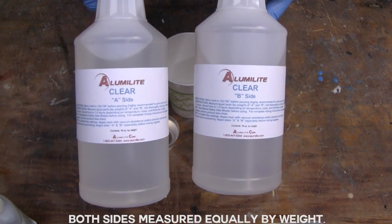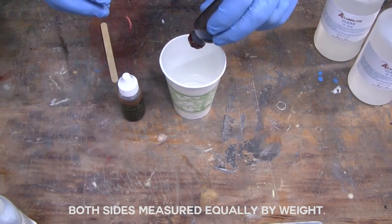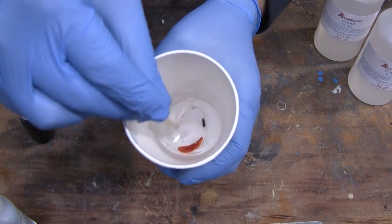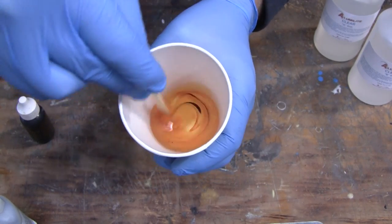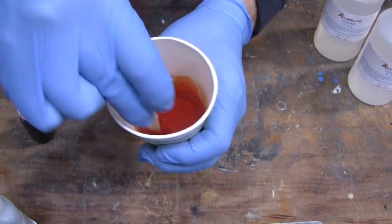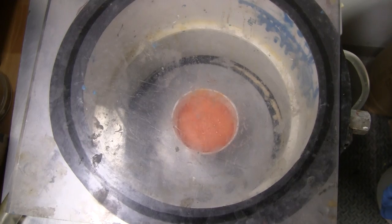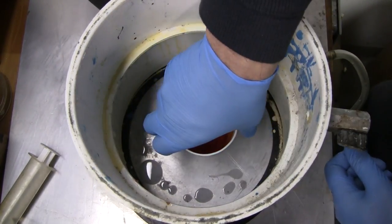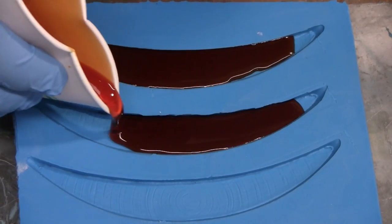We weighed out equal amounts of Alumilite's Water Clear resin and mixed them together, adding a few drops of yellow and one drop of orange to get our amber tint. We degassed the resin before pouring it into the mold to remove the majority of the air bubbles, then slowly poured the resin into the mold.